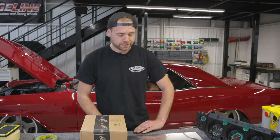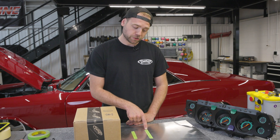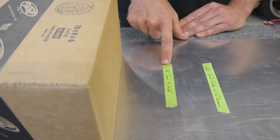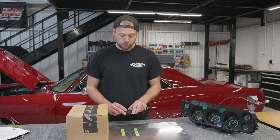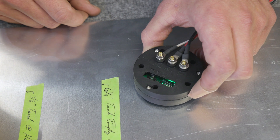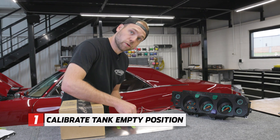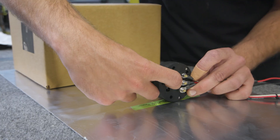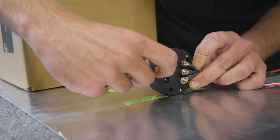We have our tank calibration set up with marks for tank empty at six and a quarter inches, with a half-inch of reserve. We've also marked three and one-eighth inches for half-full, and the full position. To start the tank calibration, check that the LED light is flashing green, then hold the sender at the tank empty position with a half-inch of reserve. Hold it there for about 10 seconds to make sure everything is set and the LED is blinking constantly.